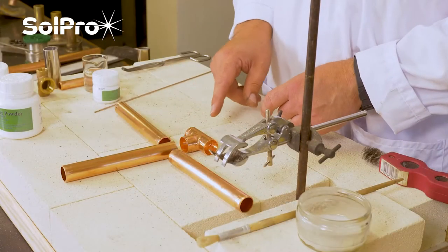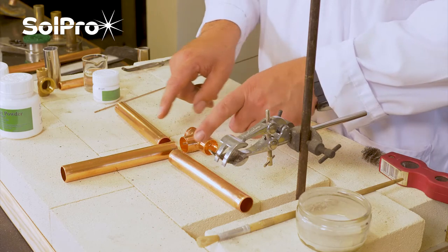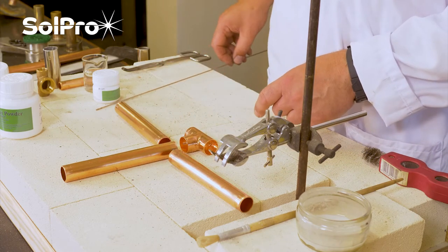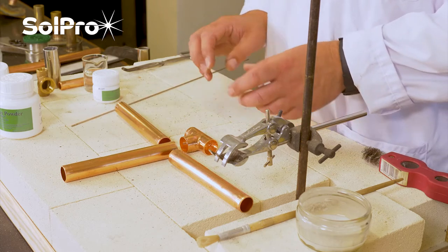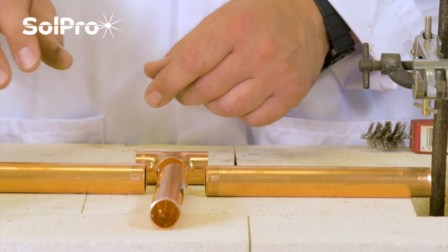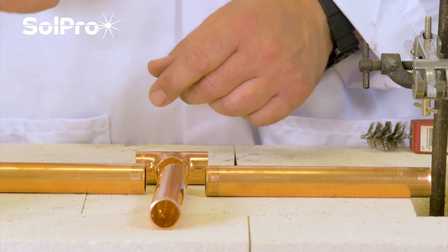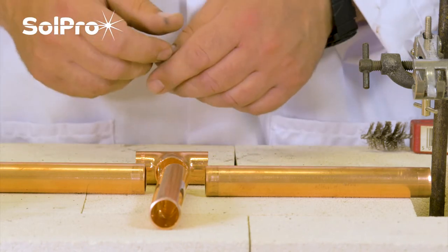Here is an application of doing three braze joints in a copper-to-copper environment using our FOS Braze 5 self-fluxing brazing rod. With copper-to-copper you don't need to use a flux - the FOS Braze 5 actually cleans via the phosphorus in the alloy, which cleans the copper surface and allows the braze to work.